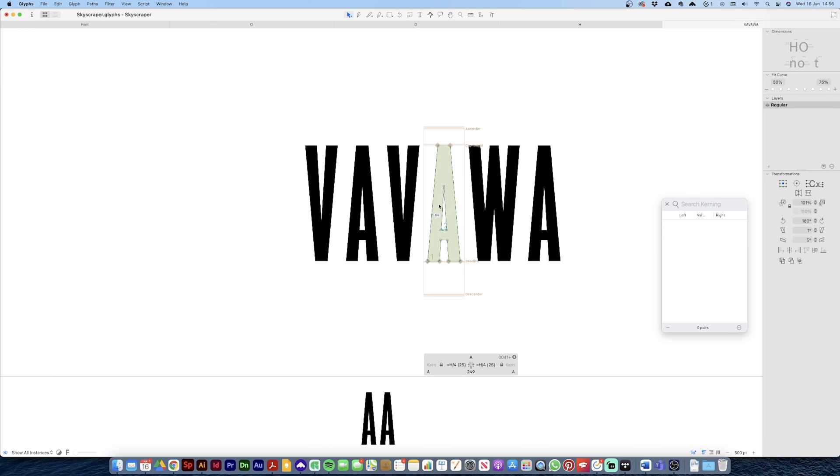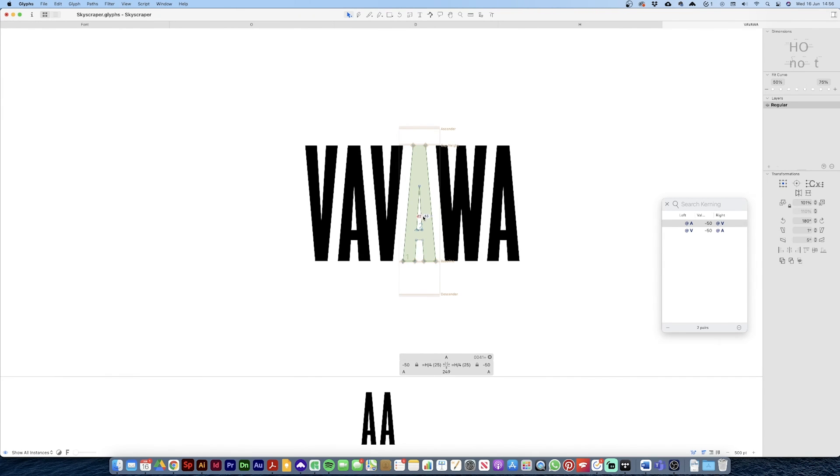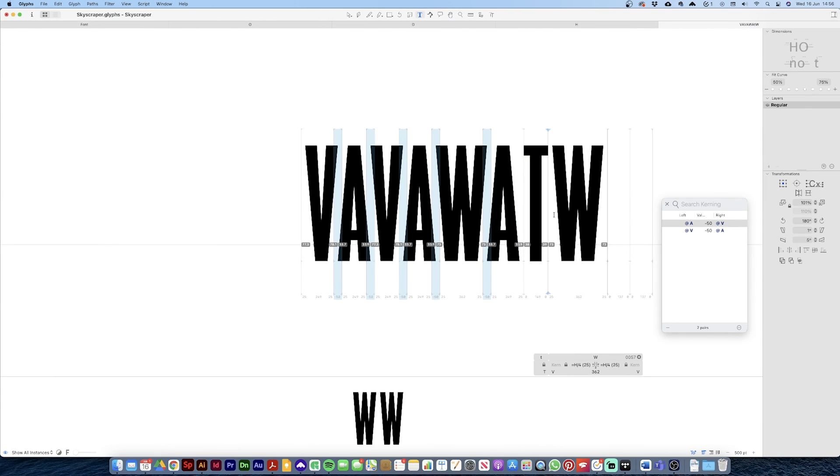So with the selected A we'll give that a value of minus 50 on the left and minus 50 on the right. You can see that everything there now has the same values, including the W which is linked to the V kerning group or the V kerning pair. The idea with both the side bearings and kerning groups is that you group characters with very similar attributes. So V and W I'm grouping together for both the same side bearings and the same kerning group under V. So when I change the A and V values together, it also works on the W.